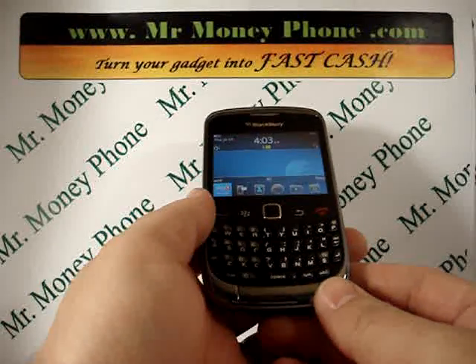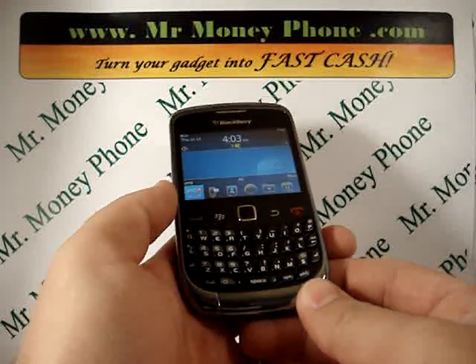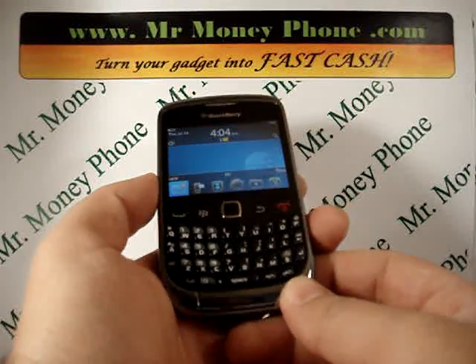Welcome back to Mr. Money Phone, buyer and seller of used phones, iPods, and other electronic gadgets.